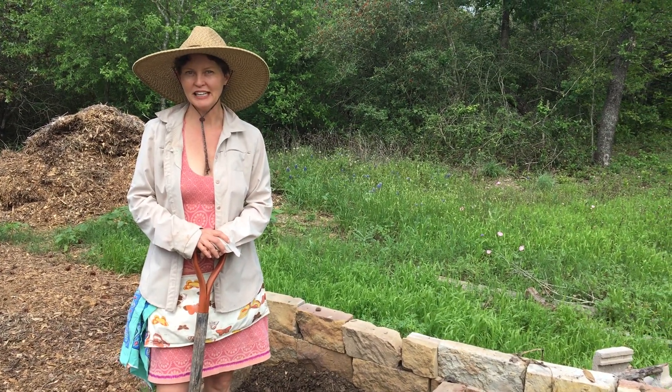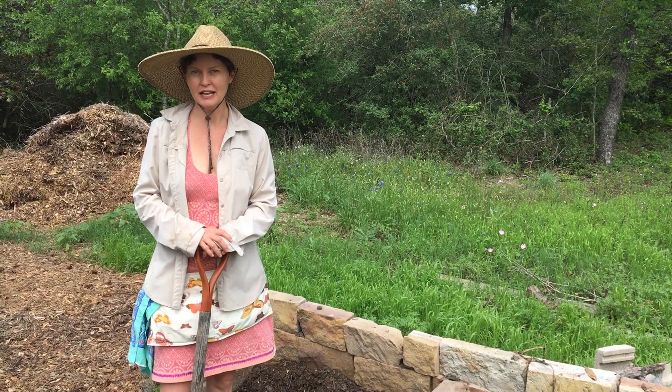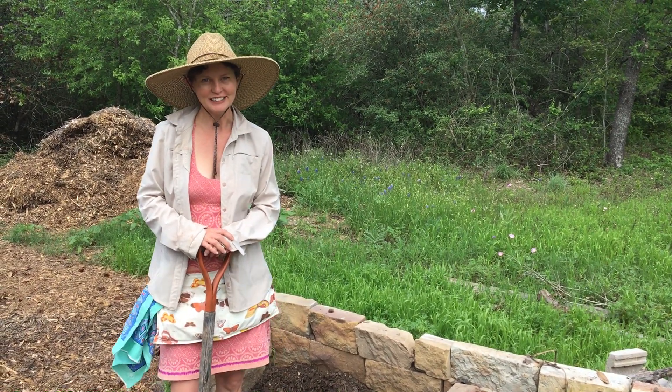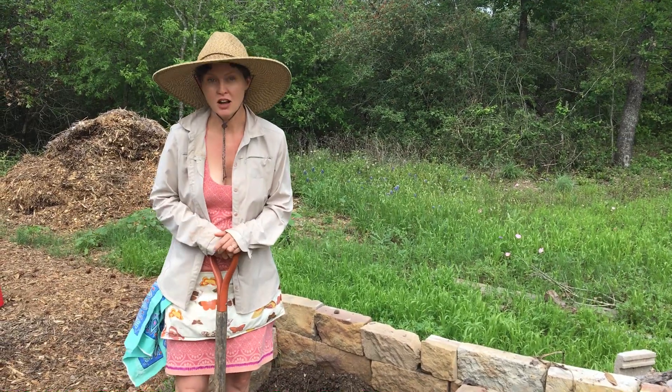Hello and welcome to Growing and Eating Plants in Yoga Pants at My Yoga Barn. This is Rebecca Birdwell. Welcome to the garden. Today we're going to be talking about compost.